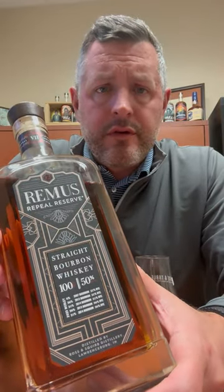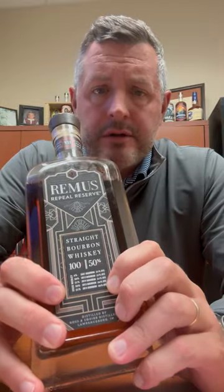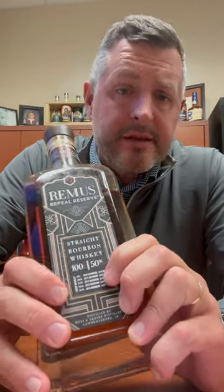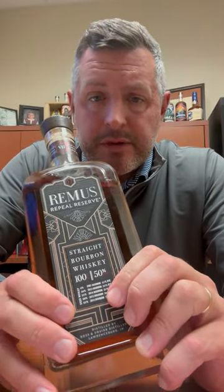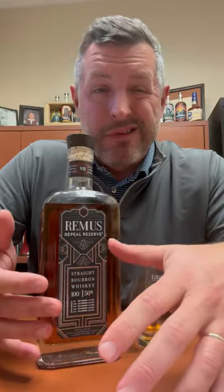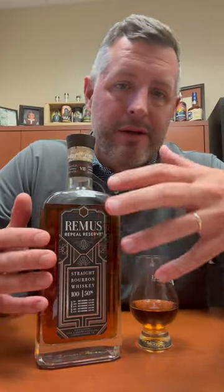Today I am checking out Remus Repeal Reserve Series Seven, the 2023 release. As you can see here, they list the five different whiskeys right on the front — three of them are the 21% rye mash bill that Ross and Squibb slash MGP makes, and two of them are the 36% high rye mash bill. The way I like to look at Remus Repeal Reserve is like you're getting a value version of Four Roses Limited Edition Small Batch, because that's really what it is — a blend of these whiskeys that share that same recipe. It's made in Indiana, obviously it's not Four Roses, but essentially it's pretty close to that.